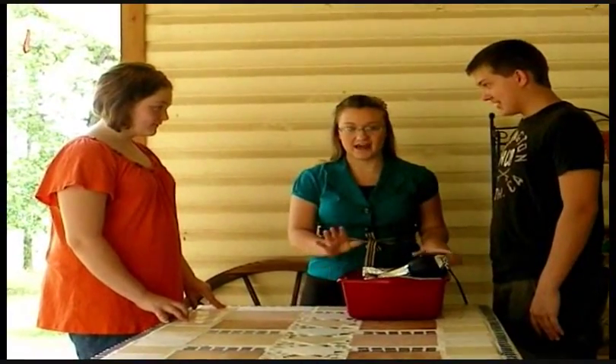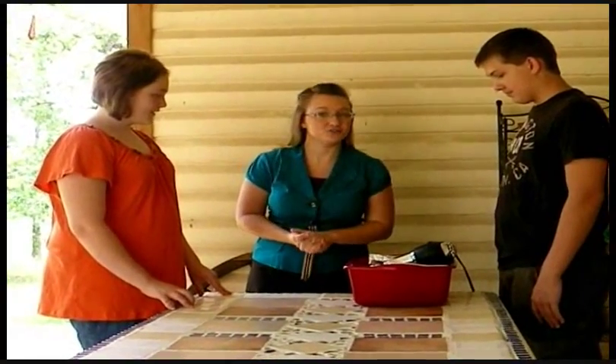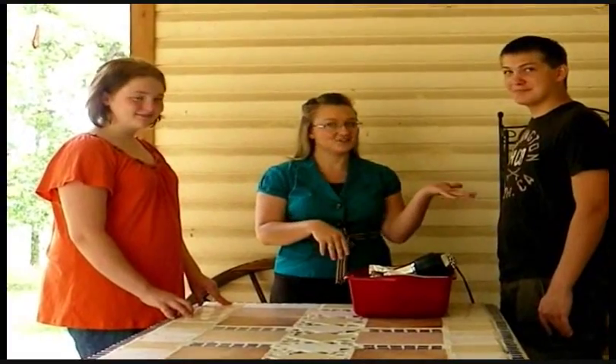Everybody should have their lab buckets in front of them on their table with their lab groups. Today I have two partners who are going to help and be my lab partners — I have Donna and Junior.